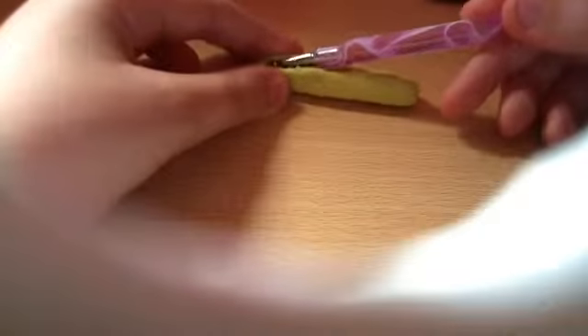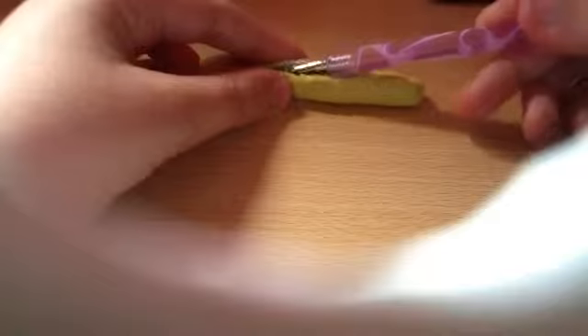Once you've done that, I would recommend taking a larger tool and spacing it out even more to make the meatball sub.